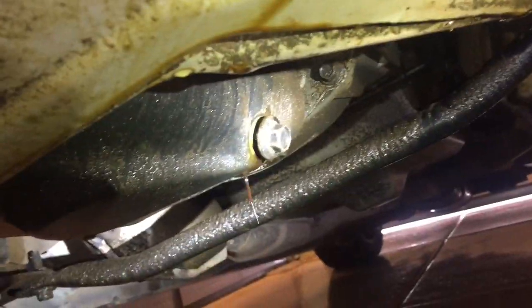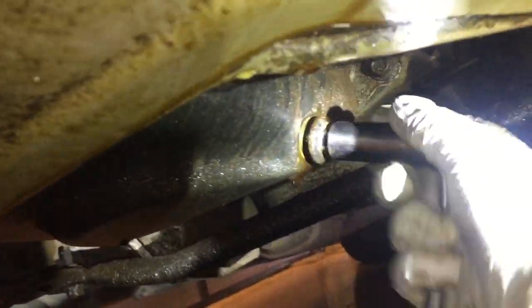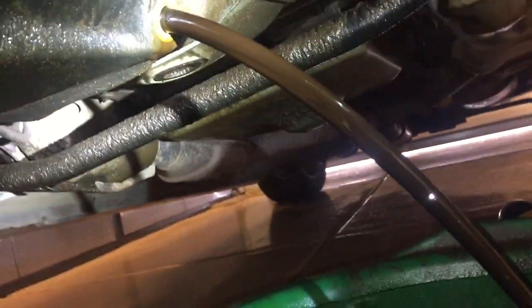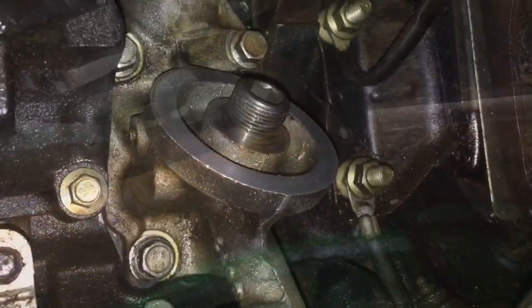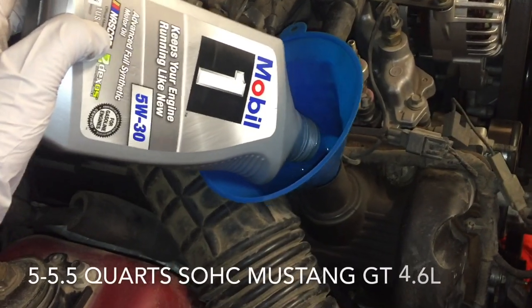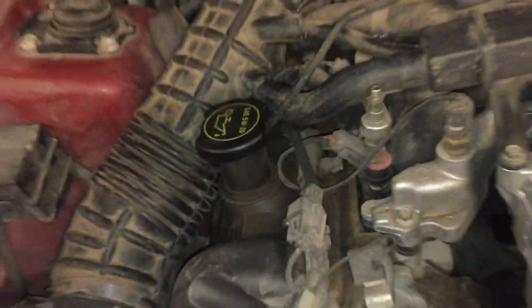We're going to go ahead and reconnect our sensor. Since coolant has been mixing with the oil a little bit, it's a good idea to change the oil at this point, and we're going to put a new oil filter on too. We put a thin layer of oil on the new seal for the oil filter, spun it on hand tight. Next we used a 5/8 inch socket to put the drain plug back in, then added engine oil and replaced the oil cap.